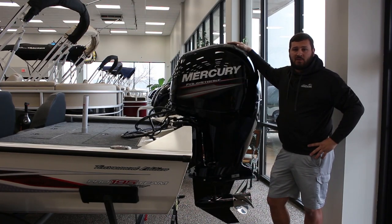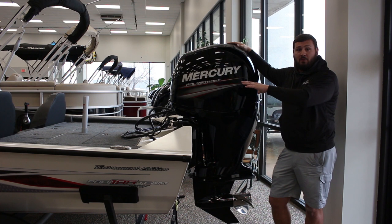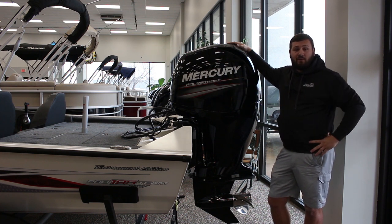The standard motor that comes with this boat package is going to be the Mercury 115 four-stroke. Here at Norse Marine we upgrade it to the Mercury 150 four-stroke to maximize your performance on the water. We've also got a 30-gallon fuel tank paired with the boat to really get you out there on the water for the whole weekend.